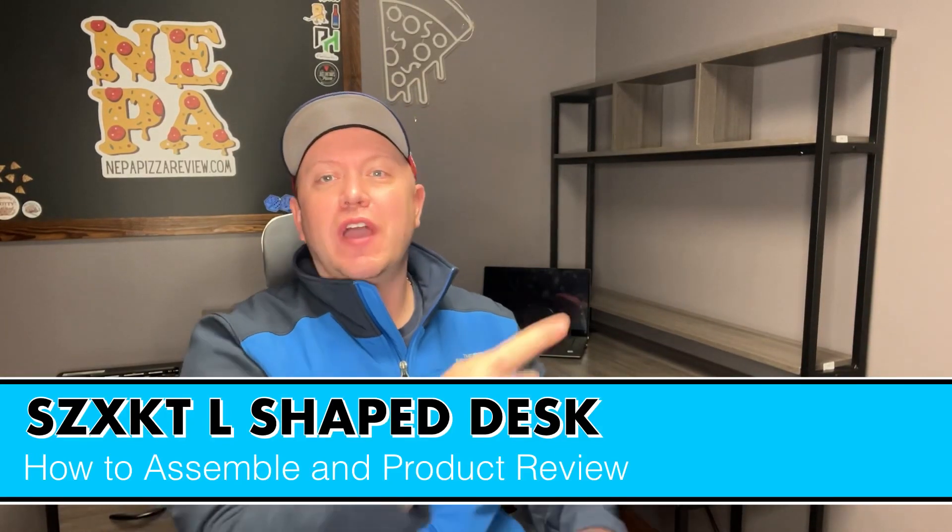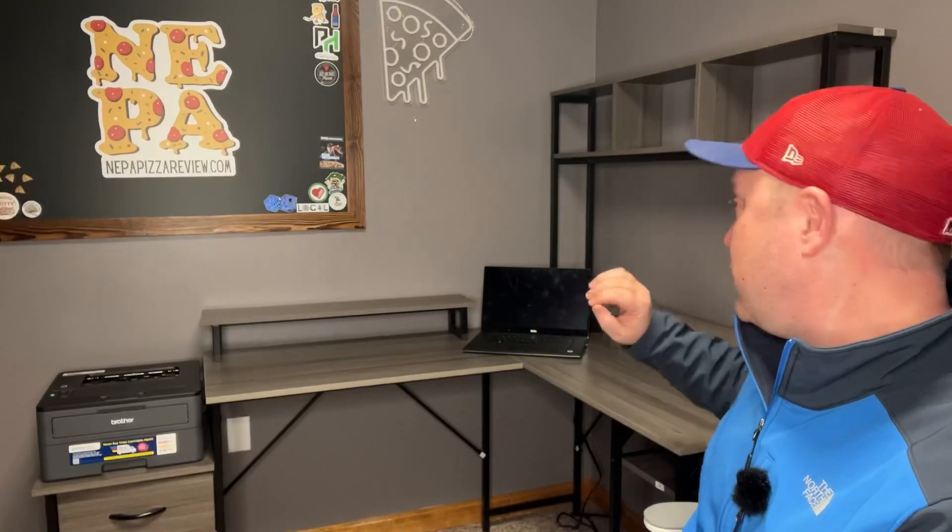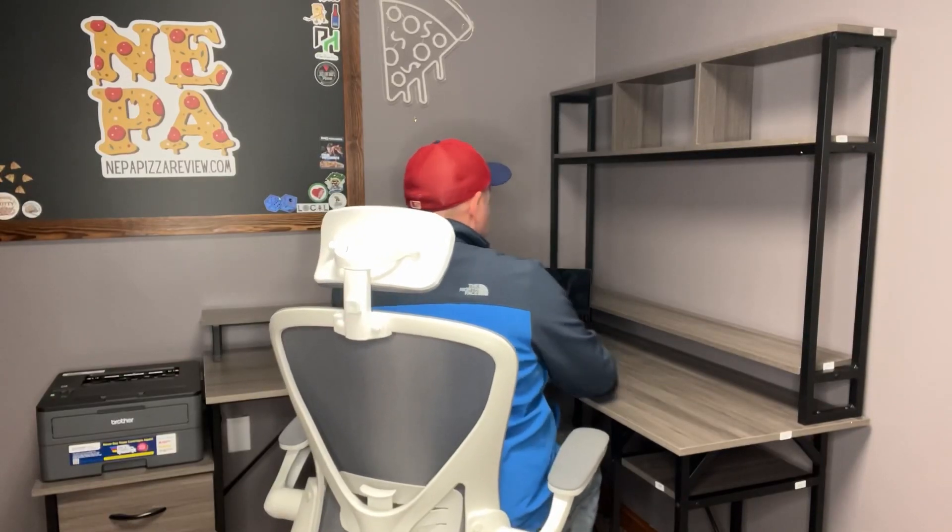In this video I want to show you how to build this L-shaped desk as well as give you my review of it. The desk itself is pretty straightforward to build and as you can see it has plenty of room on it, but it also is sleek enough where it doesn't take up the entire room. Very efficient with its use of space in that it fits in the corner in an L shape. You can see you can sit here comfortably at the keyboard or work on either side. It is versatile in its setup.